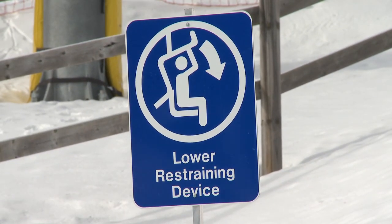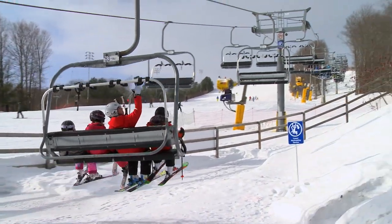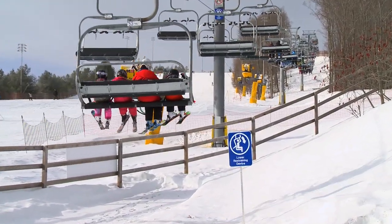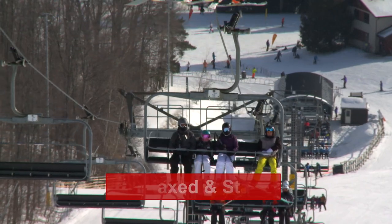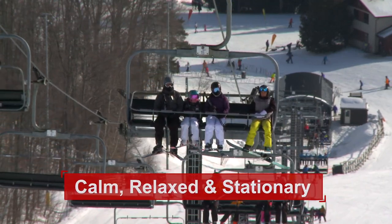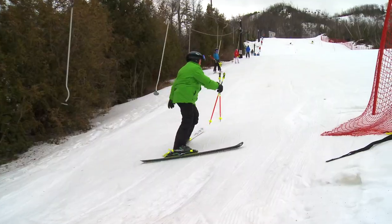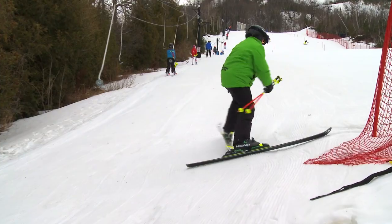Riding: for chair lifts, pull the bar down, slide your bum back in the chair, do not rock or swing, and enjoy the ride. Stay calm, relaxed and stationary. When you see the sign, you can raise the bar. For surface lifts, stay in the track, and if you mess up, simply move out of the way.